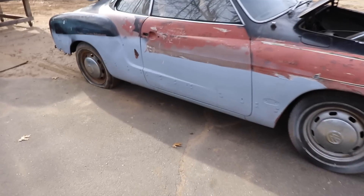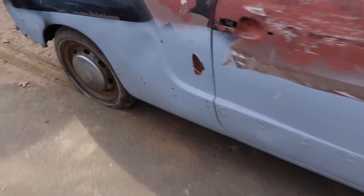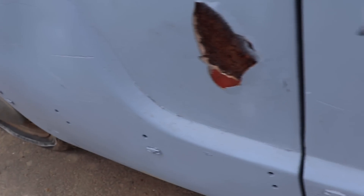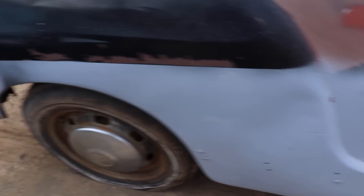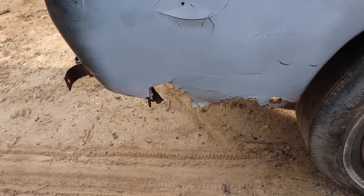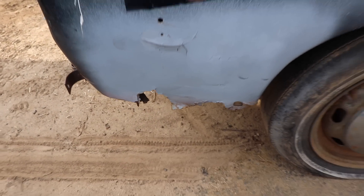So this is the bad side. It's got a lot of filler. We're going to strip this down to bare metal, get rid of all that filler. It's got a little lower corner action - they make a replacement piece for that. I should have one in the rafters somewhere.